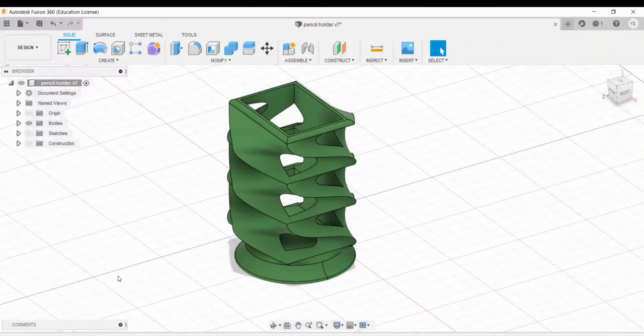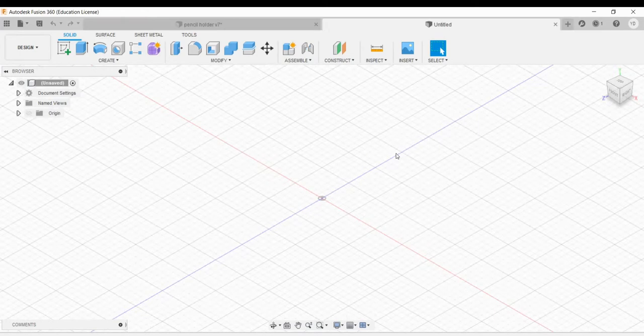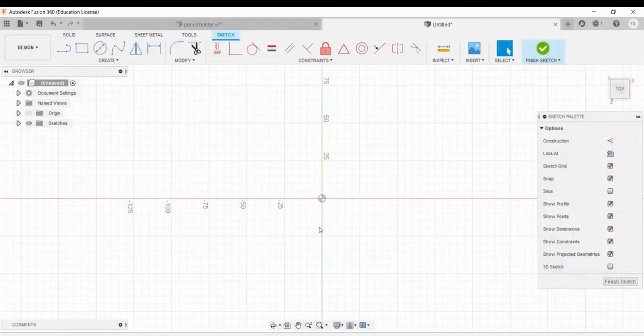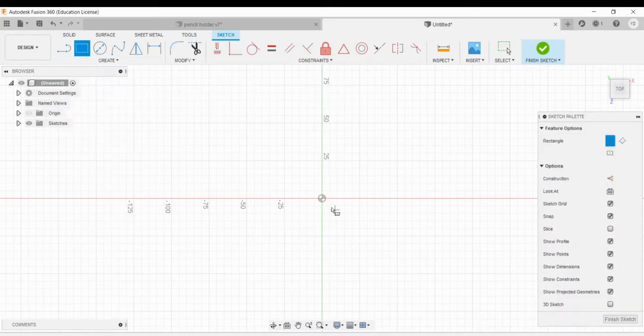I'm gonna go through step by step how to design a pencil holder similar to the one here. So let's start with a blank sketch. We'll create a sketch on the bottom plane and create a two-point rectangle from the middle — this rectangle is going to be 50 millimeters long and 67 millimeters wide. Those are the dimensions I used for the design that I 3D printed, and of course they're adjustable as you see fit.